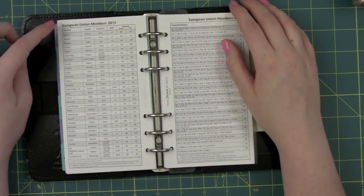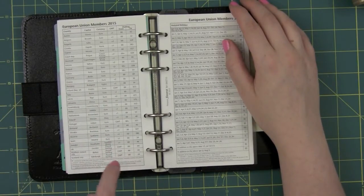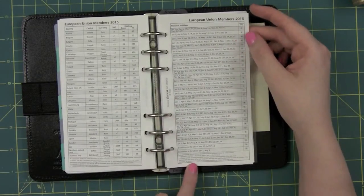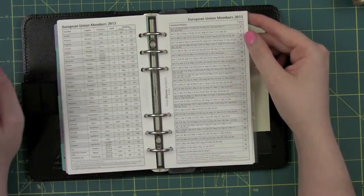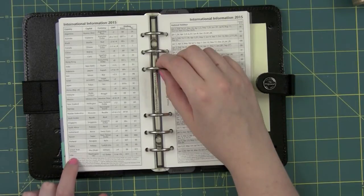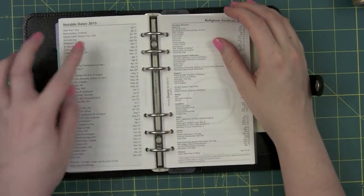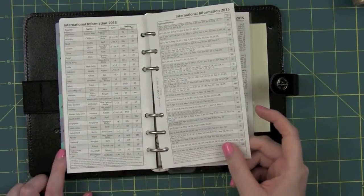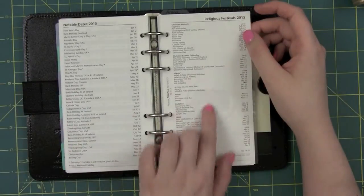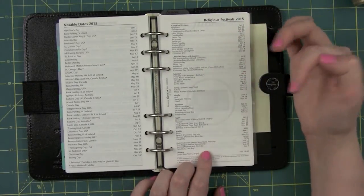It has a list of European Union members for 2015, showing the country, capital, currency, GMT time zone, and dialing codes. It has national holidays - not what the holidays are, but when they occur. It also has more international countries including the US, Russia, India, and Brazil - basically the major ones - same thing with the holidays. It has notable dates, so Canada Day, Independence Day for the US, Boxing Day, etc. It has religious festivals covering Christian Western, Christian Eastern Orthodox, Islamic, Hindu, Buddhist, Sikh, Jewish, and Chinese.